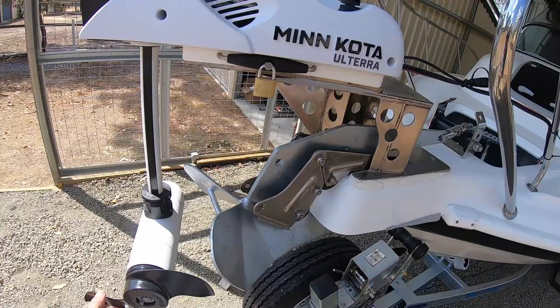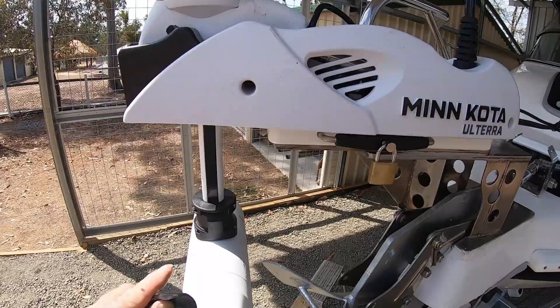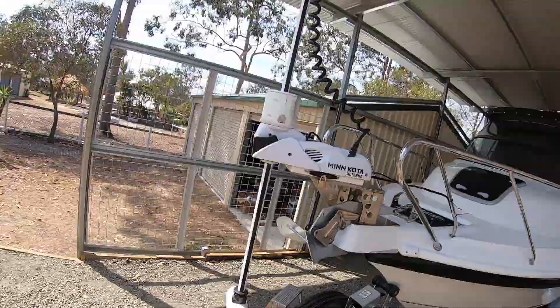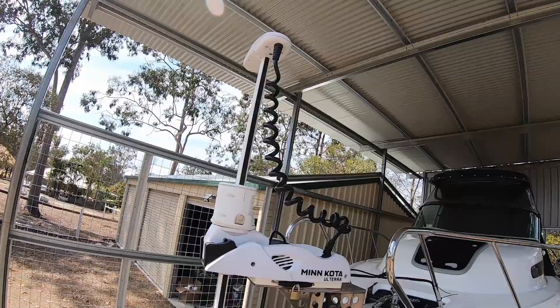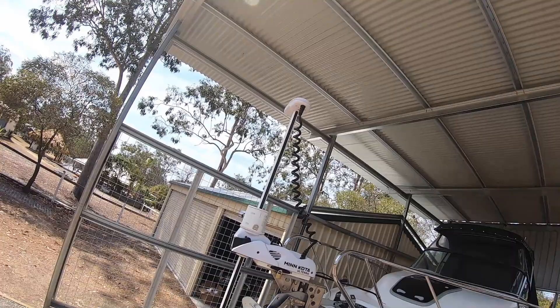We've got about a quarter inch of clearance — around five millimetres — depending on where the propeller sits. I'm going to let it sit in this orientation and give it a go. If not, I'll turn it around, mainly because this wire starts off on the right side of the motor and I don't want it starting off twisted. That's it — she's ready to rock and roll.